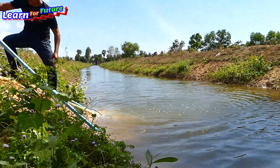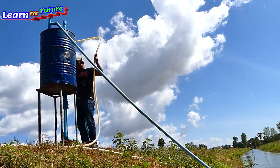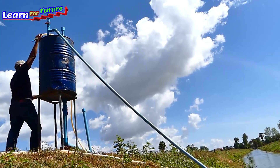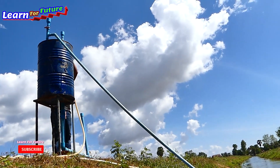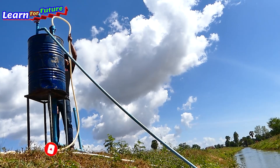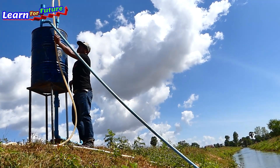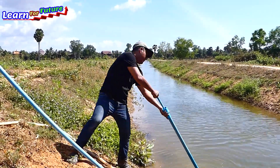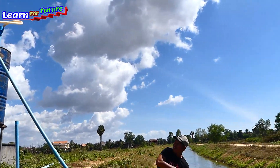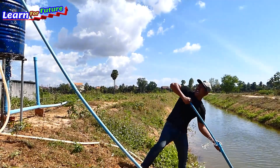Now it's strong enough. So I just put the pipe into the pump, into the drum. It fell out — oh my God, it's very fast! It fell out, it's very fast.